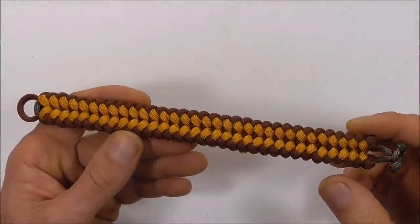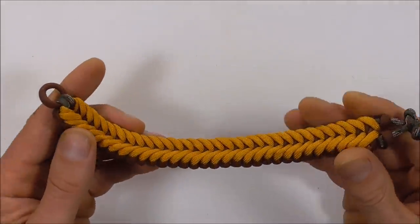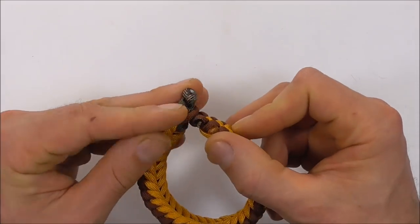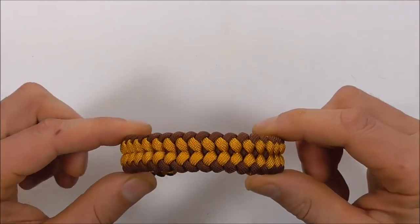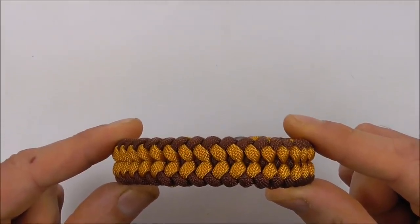So that's it — the finished Sanctified Bracelet! If you have any comments or suggestions, leave them in the comments below. Thanks for watching, I appreciate you supporting the channel. I like you all and I'll see you on the next video. Bye.